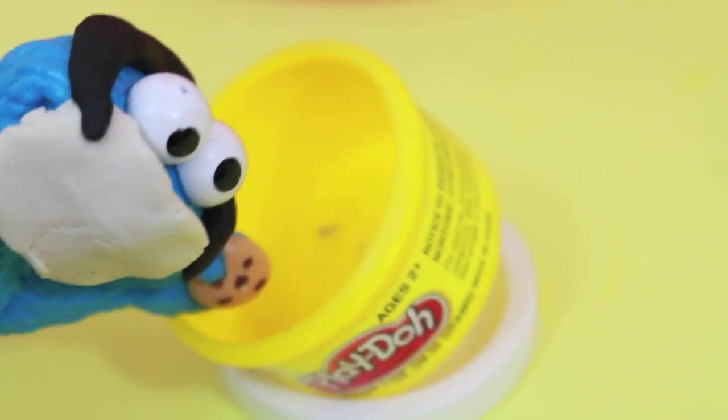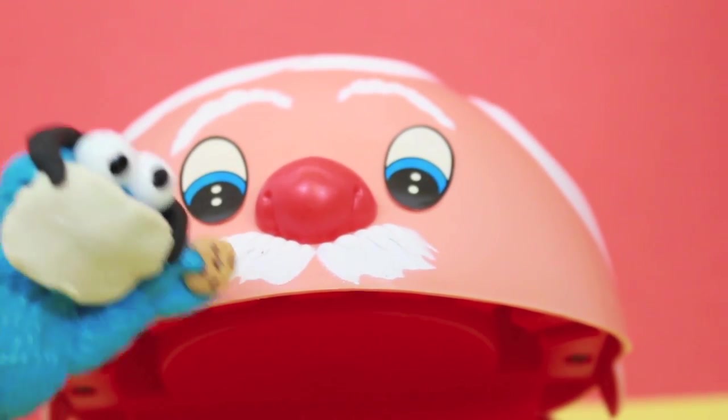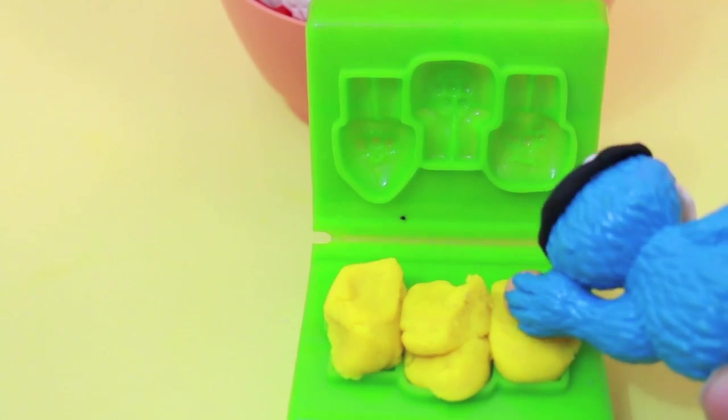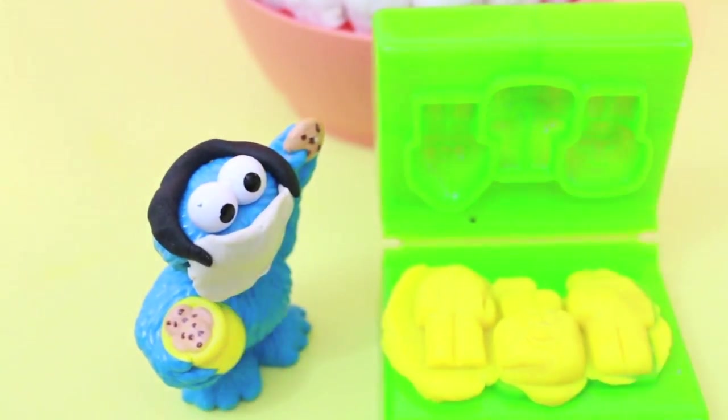Never mind. Sorry, George, but looks like we're out of white Play-Doh, so I guess we'll have to use the yellow Play-Doh for your top teeth. Boy, these look disgusting. It's ironic how I am a dentist, but I don't even have any teeth.